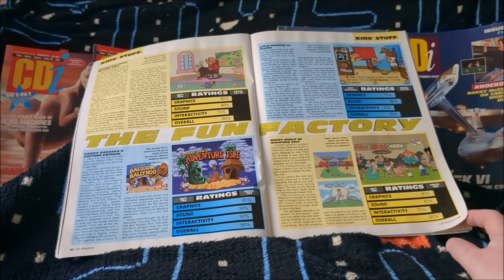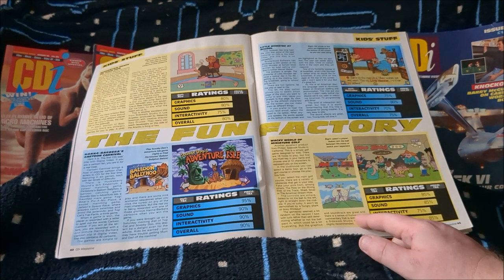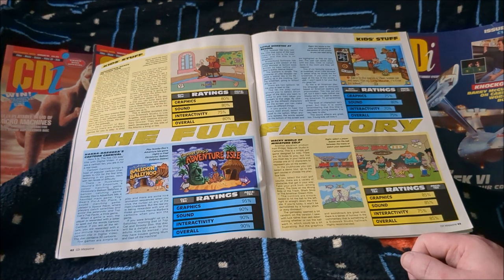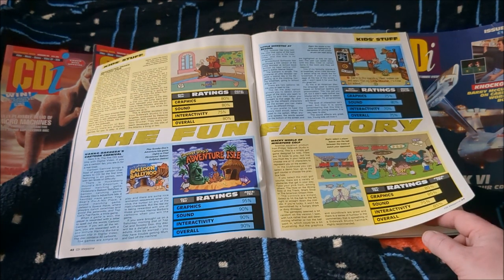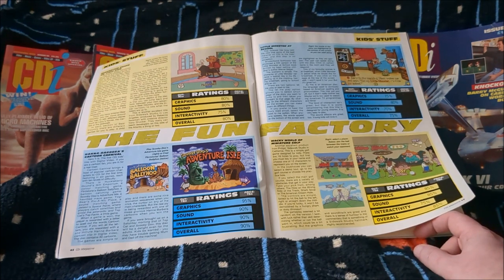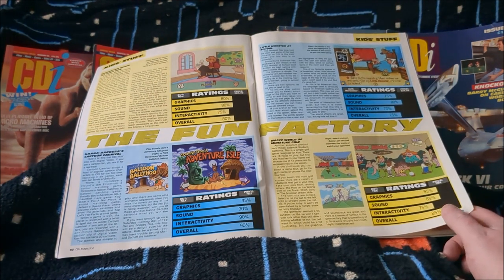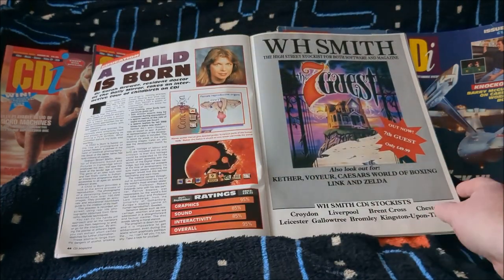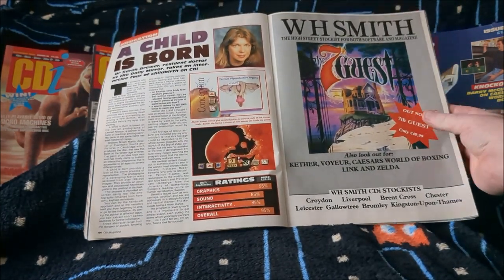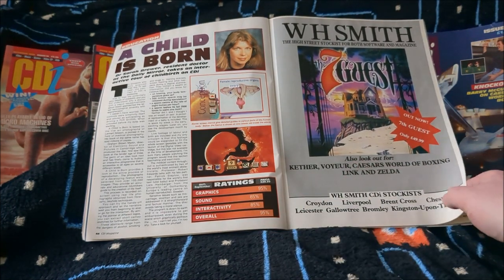CDI The Fun Factory section covers Hanna-Barbera's Cartoon Carnival — I've got that — and Wacky World of Miniature Golf, which I've got. Eugene Levy of American Pie fame does the voiceover for Wacky World of Miniature Golf, which is very entertaining. The game isn't the greatest because it's not precise enough for aiming shots, but it's still cool having him on it. Hanna-Barbera is reasonably fun as a kids game. Berenstain Bears gets 80. A Child Is Born with resident doctor John Sarah Brewer gets 95 — another incredibly stupidly generous rating.